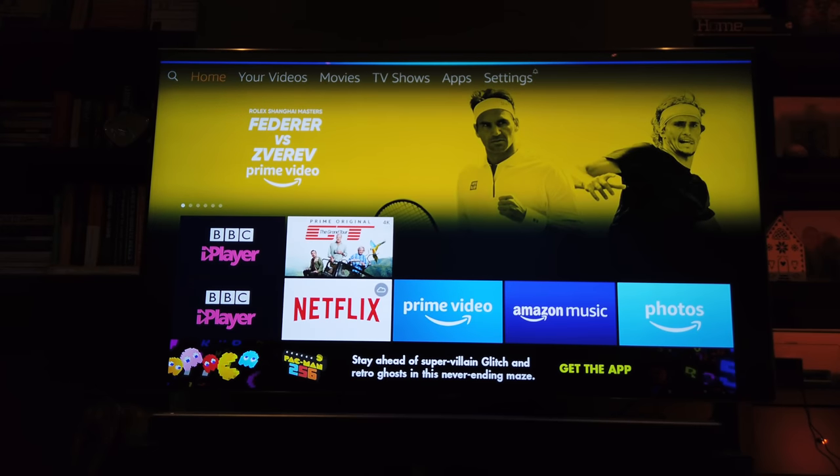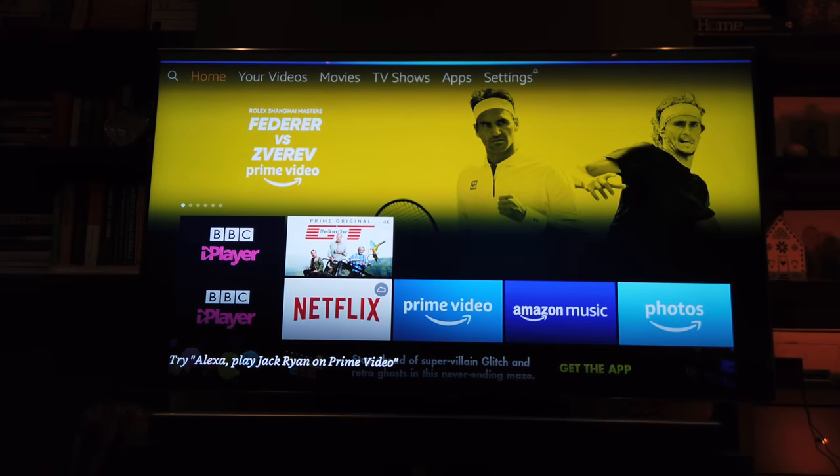Switch to BBC One on satellite TV. Tune into BBC One on cable.